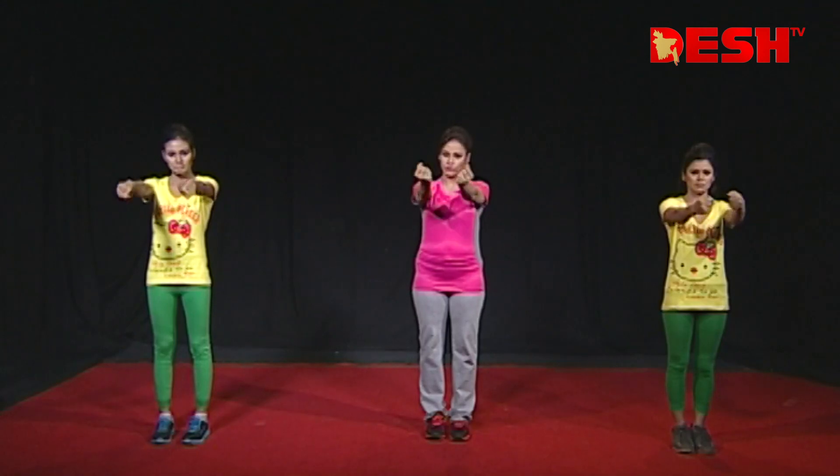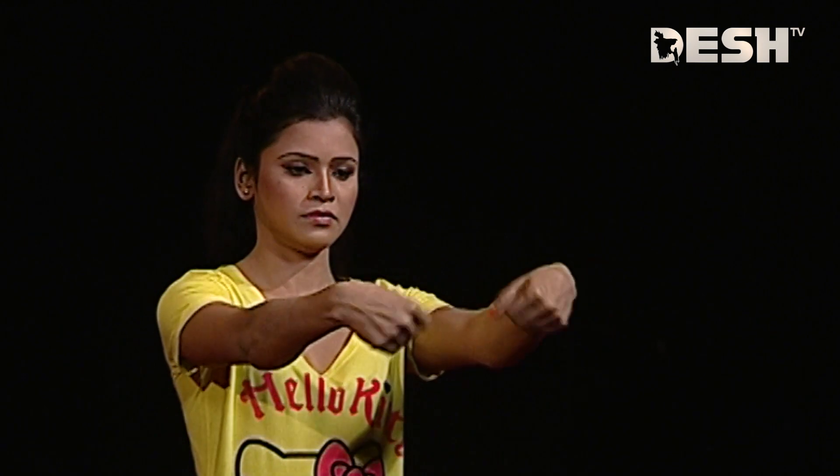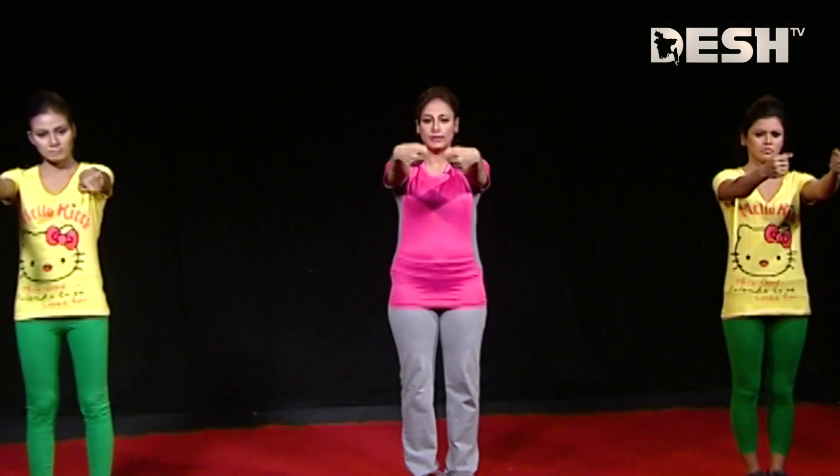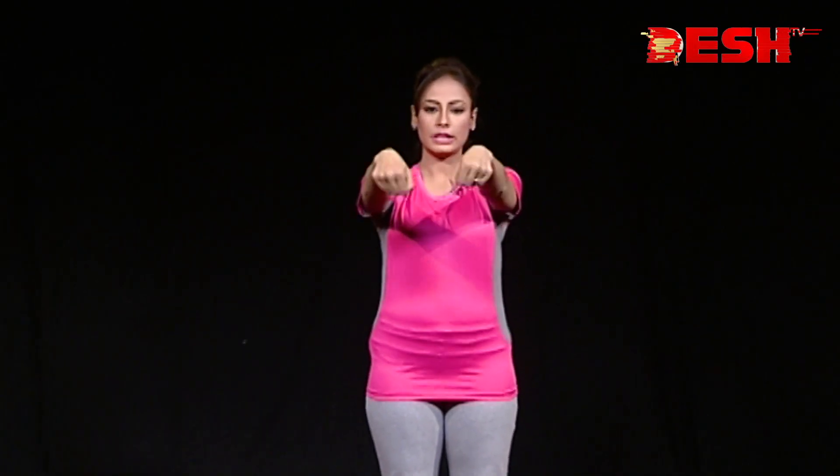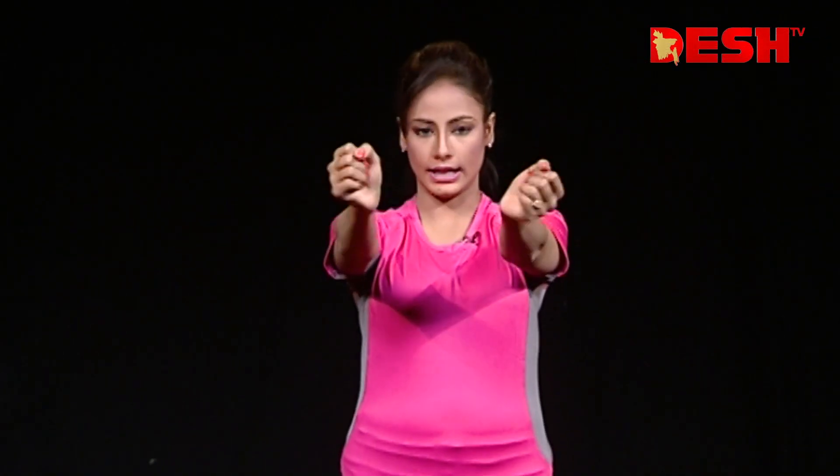Now let's take a look at the wrist exercise. 2, 3, 4, 5, 6, 7, 8, 9, 10, 11, 12, 13, 14, 15, 16, 17, 18, 19.